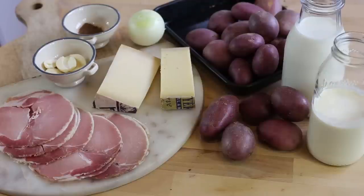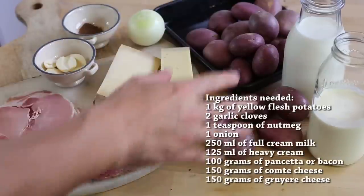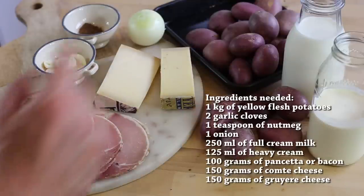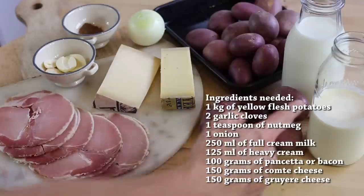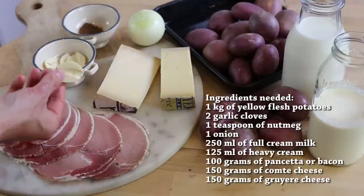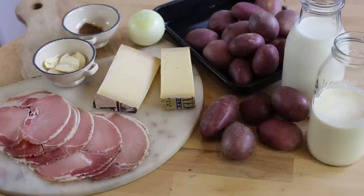The potato gratin with cheese really has to be the ultimate comfort food for the weekend. The ingredients are showing up on the screen right now, but roughly speaking this is what we're going to be using: one kilo of yellow flesh all-purpose potatoes, some full cream milk, some heavy cream, some lovely pancetta, some garlic with the germ removed, salt, pepper, nutmeg, an onion, and two lovely cheeses — comté and gruyère.